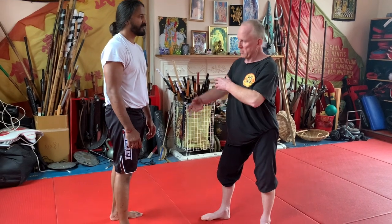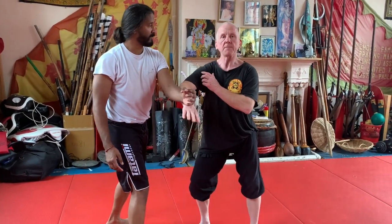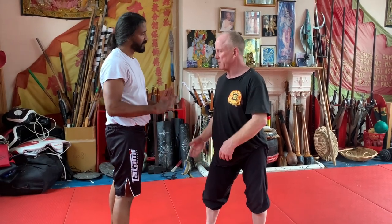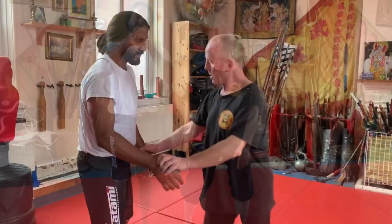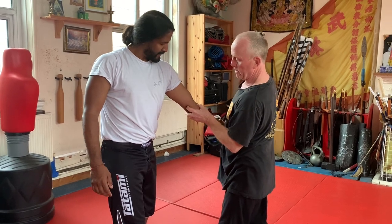So we have the Saisal across the body and go. Saisal. Press down.